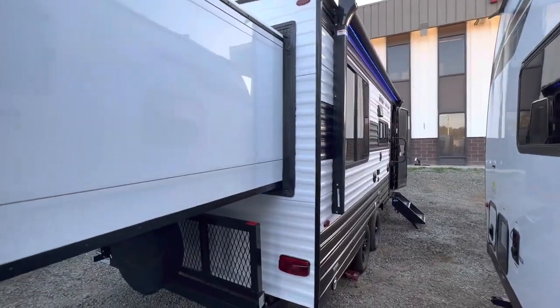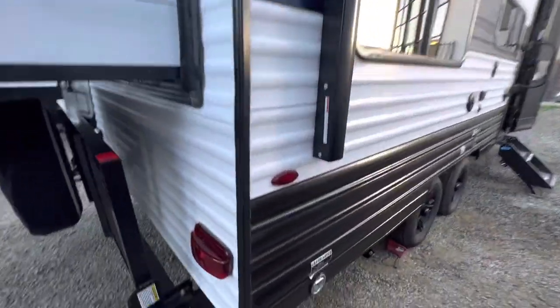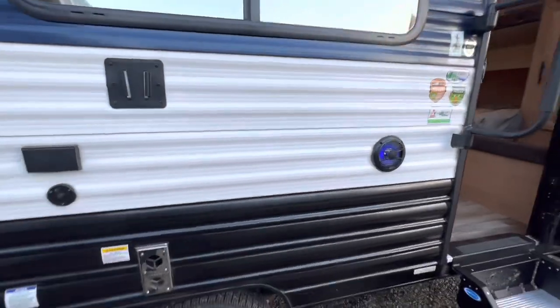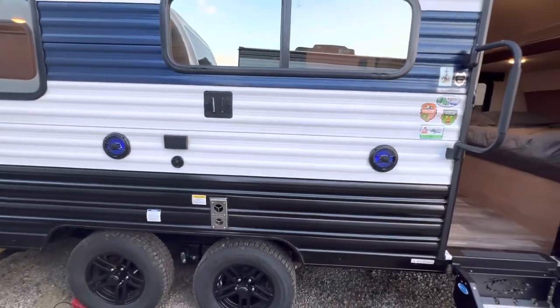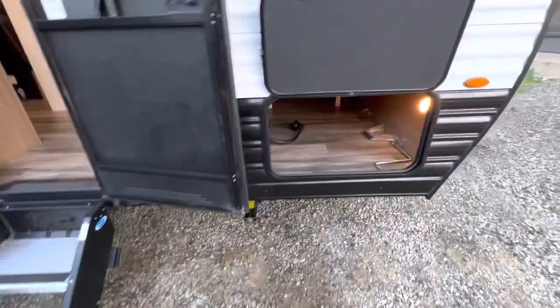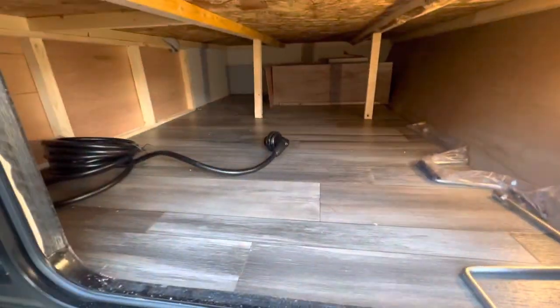Look how pretty that is — very nice. There's an area to tie your dog or other animal. Outside speakers, outside TV mount, and a nice LCI step. Big storage area, and this is a solar charger, 30 amp.